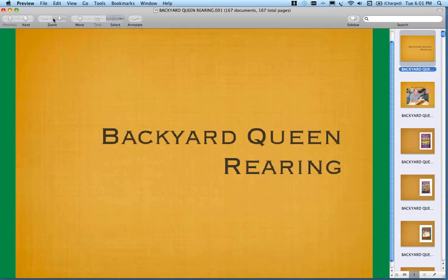Good evening everyone. This is Shane Gebauer with Brushing Mountain Beef Farm. I'm the general manager here.